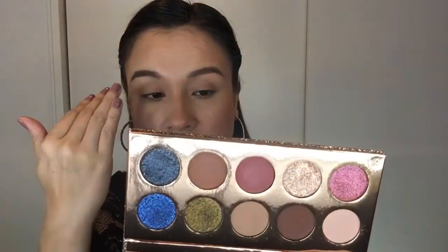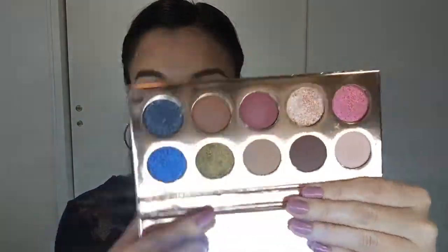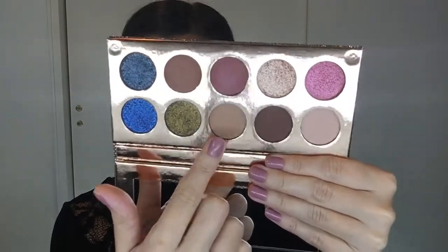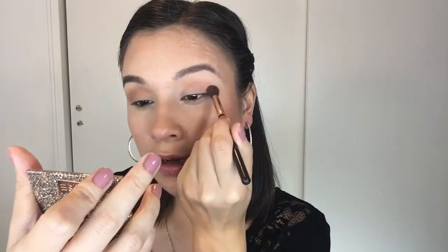The next shade I'm going to go into for my transition shade is Necessary. I have the palette flipped upside down so we don't get blinded by the lights. I'm just going to put that color right in my crease to help everything transition nicely. I'm softly blending that up, but not too high — you don't want it where you'd normally put your brow bone highlight, which is in the middle of your brow bone.